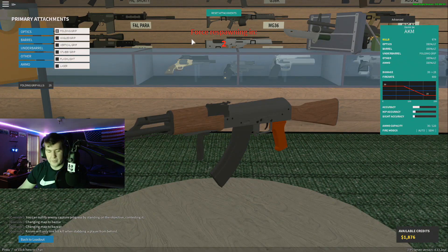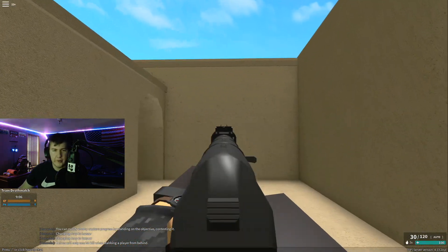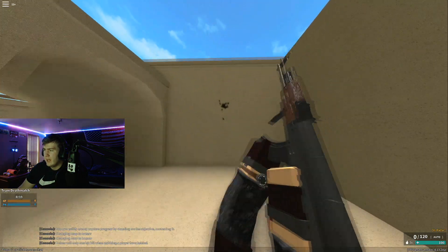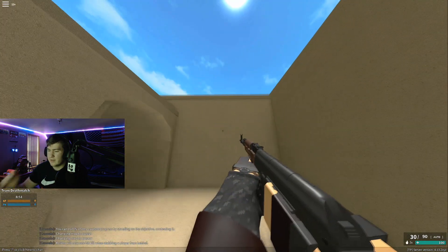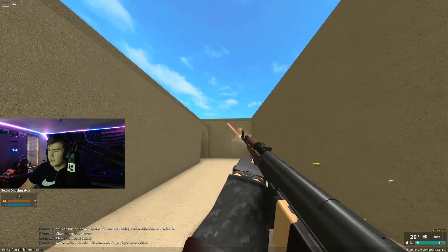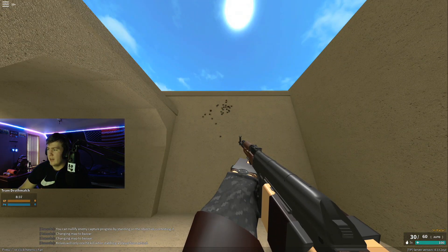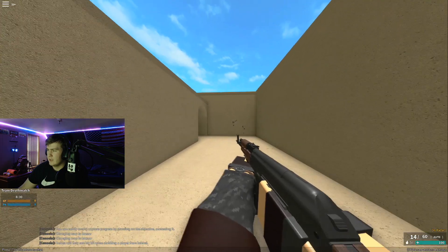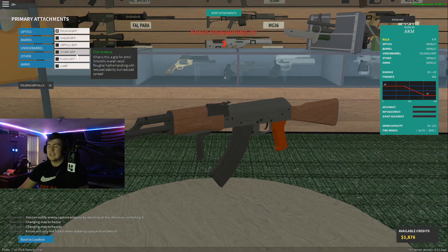Now we're on the folding grip. ADS with the folding grip - not bad, the angle might be slightly better but the groupings aren't terrible. Hip fire with the folding is better than the angled grip. There is a noticeable rise from first shot to second shot though, so it's not great.